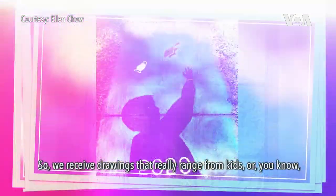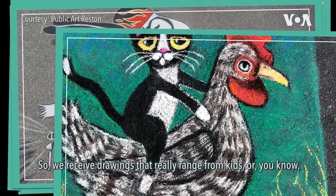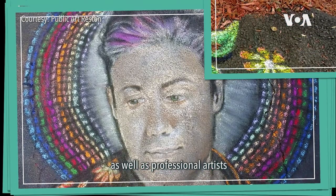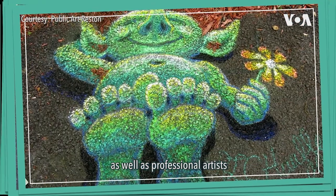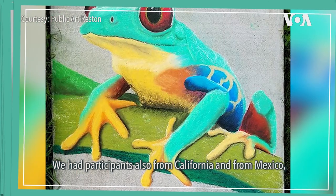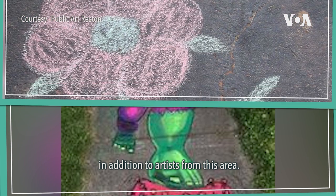We received drawings that really ranged from kids or parents and kids teaming up to create drawings, as well as professional artists who submitted stunning drawings. We had participants from California and from Mexico, in addition to artists from this area.